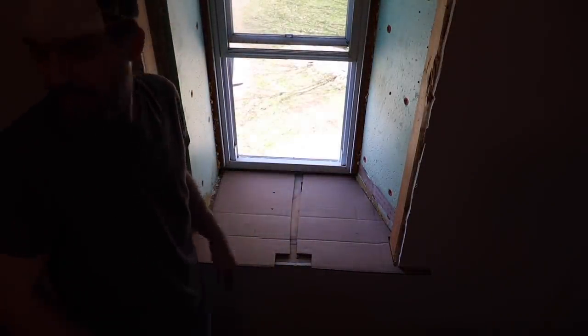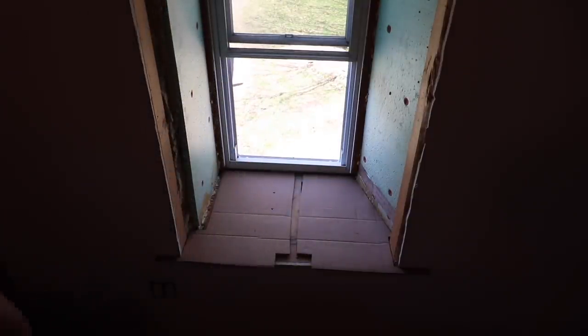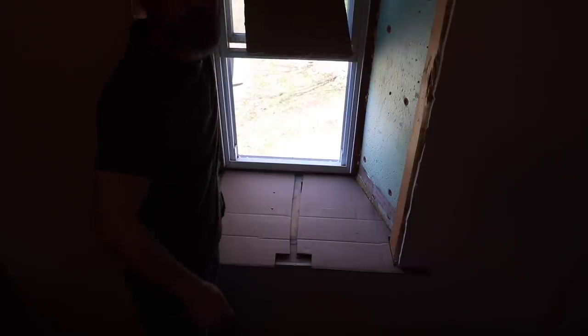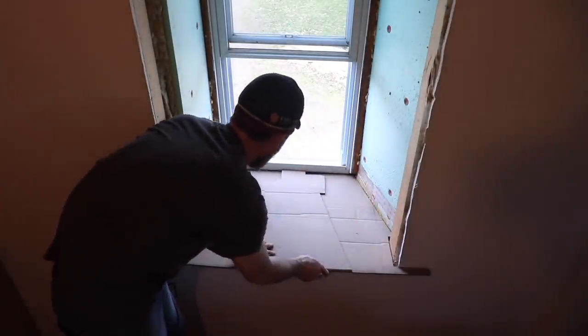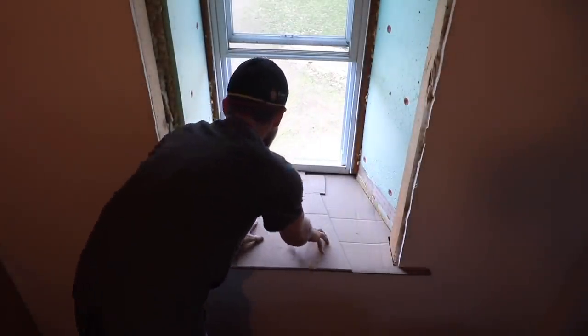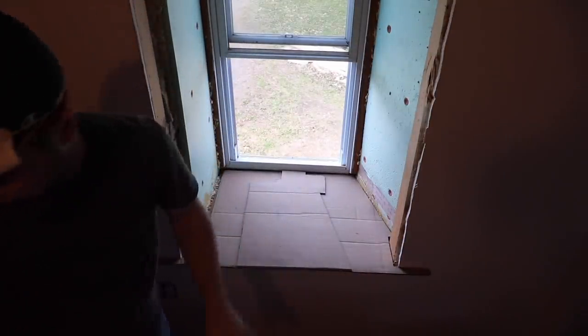That's close. You can't see it because of the light, I understand. There's nothing I can really do to try to make that better, but this is close. Now I'm just going to piece in other pieces, tape them together, until I have a full template.